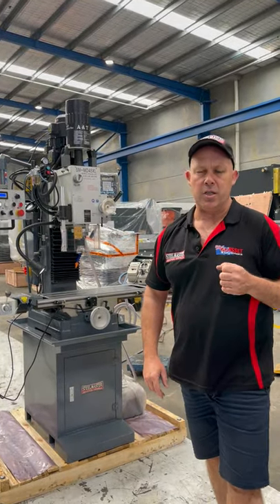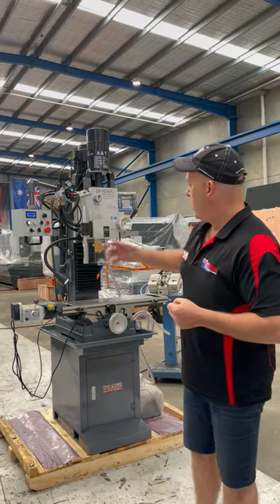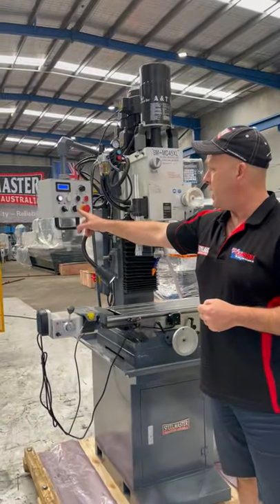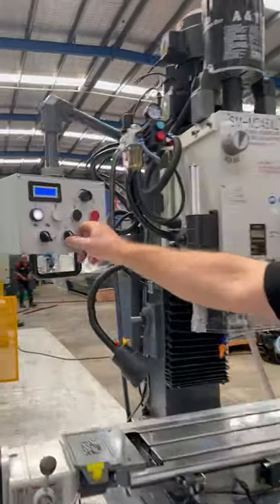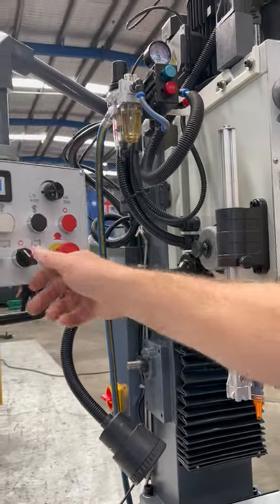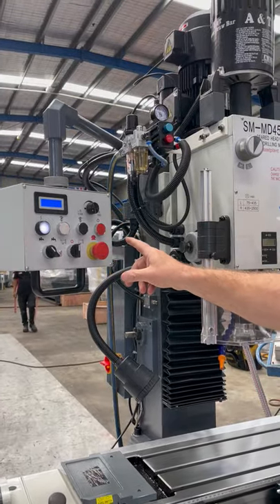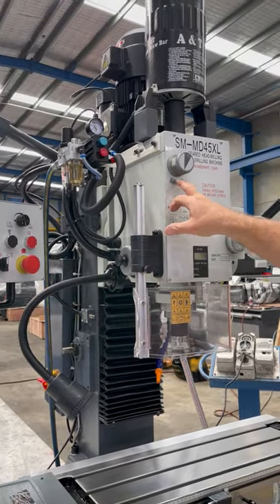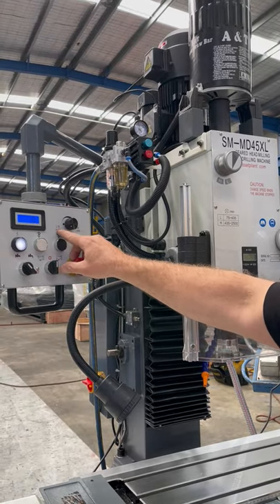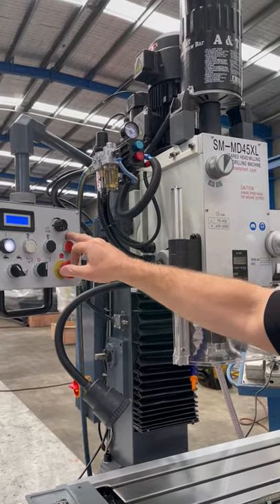It has all the key features of our standard MD45XL: heavy duty industrial build, a swivel head, and power up and down on the column. There's a secondary motor at the back that operates the head up and down. We've also got high and low speed range. In high, the speeds go from 435 to 2,500 RPM, and in low, 75 to 435 RPM.